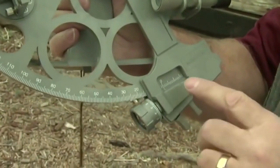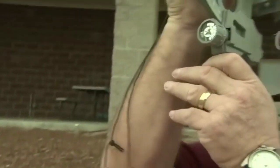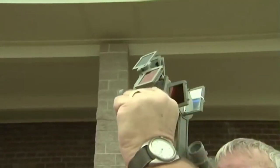I have the sextant set at zero degrees, zero minutes. I look up at the sun, and I can see that there are two suns up there. I adjust the outside screw to get the suns to line up vertically, and I adjust the inside screw to align the suns so they line up horizontally.